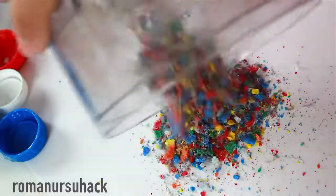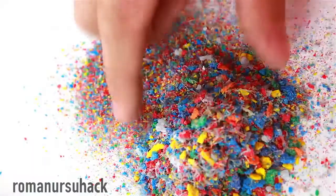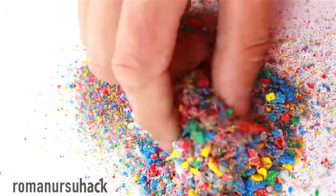As a result you'll get beautiful multicolored particles that look like candy, but they're not. Oh well.